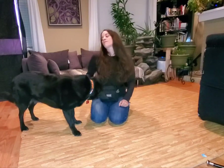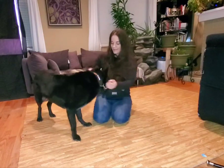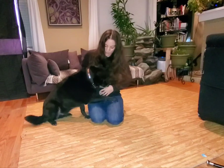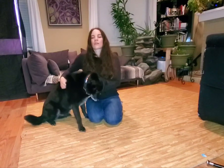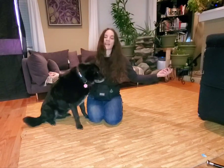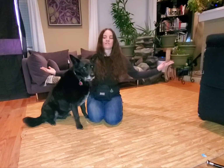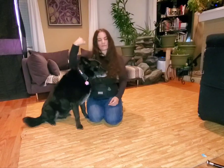Then I would phase out the verbal cue. I like to do little snaps too, and eventually phase all that out. They really get used to it — once you're putting your arms out and say 'airplane,' they're usually pretty good once you've done lots of repetitions. Midnight, airplane. Yes. Good job, good boy.